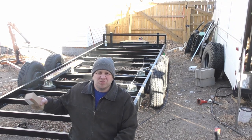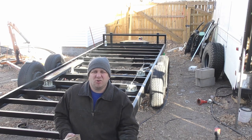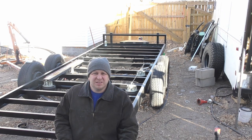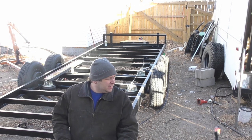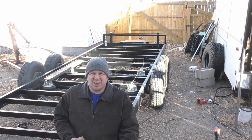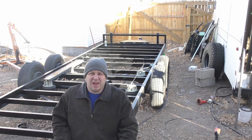Welcome back to the trailer project. We need to do some lights and then hopefully, if we have enough time, try to figure out what to do with those fenders. It's a little bit windy out here, but let's just set everything out and see what we have and see where we're going to put everything.